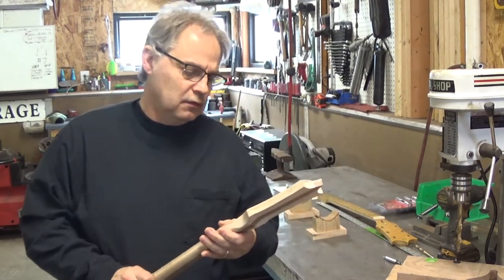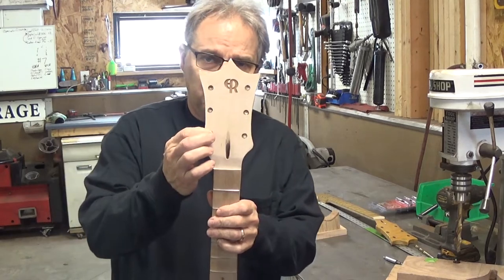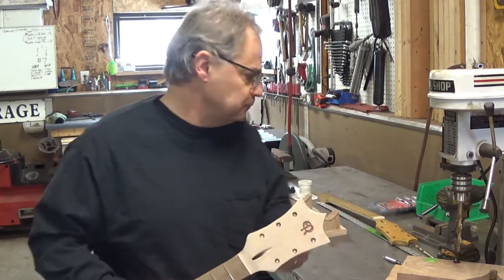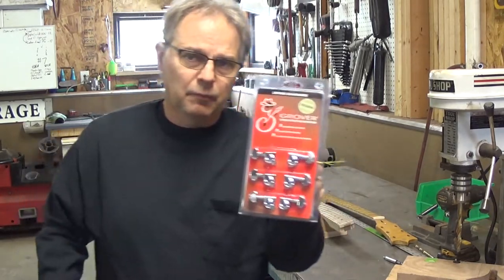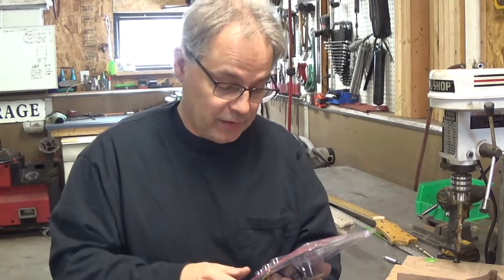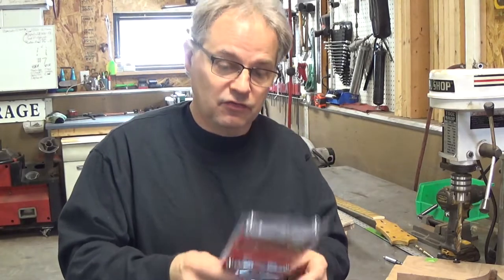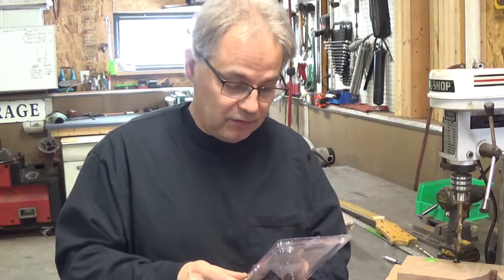We've done a few things in your absence. First of all, got my tuners in. I'm kind of partial to these guys — no affiliation, no sponsorship, none of that. They just kind of seem to hit the sweet spot for me price-wise and performance-wise. I like the 18-to-1s.